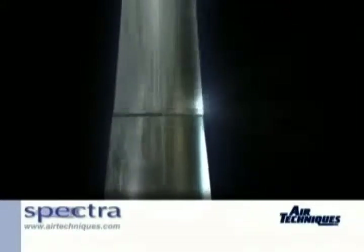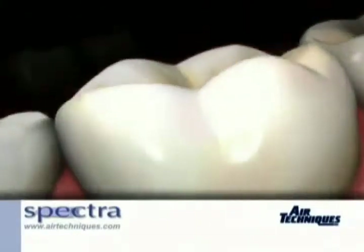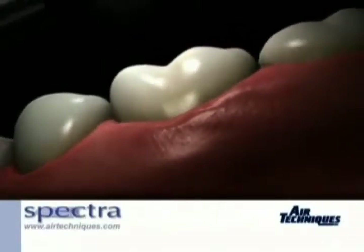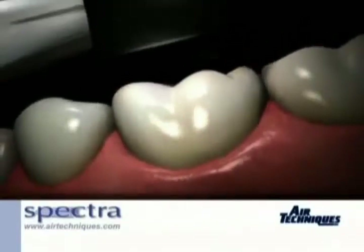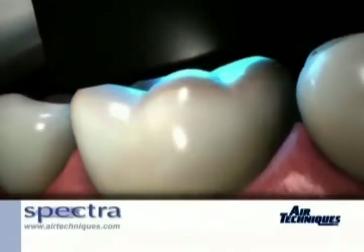Air Techniques is proud to introduce Spectra. Spectra is the first non-invasive handheld digital imaging instrument designed to aid in the visual detection of caries by measuring increased light-induced fluorescence. Key to the Spectra system is a fluorescence-based handpiece that identifies decay-causing bacteria. Approximately the size of a toothbrush, Spectra is the ideal complement to an x-ray imaging system.